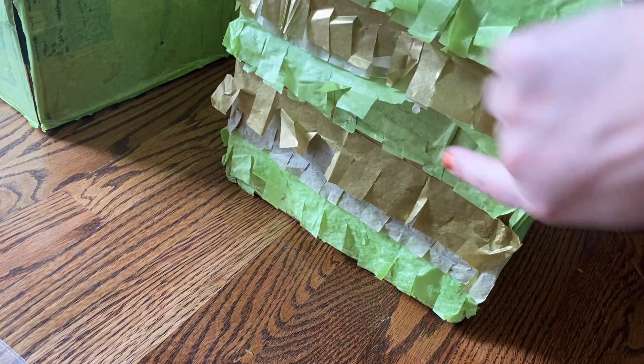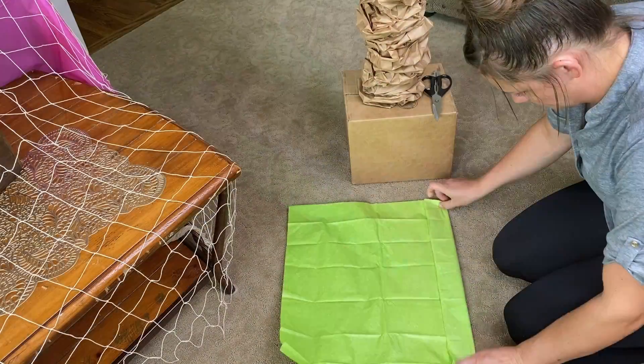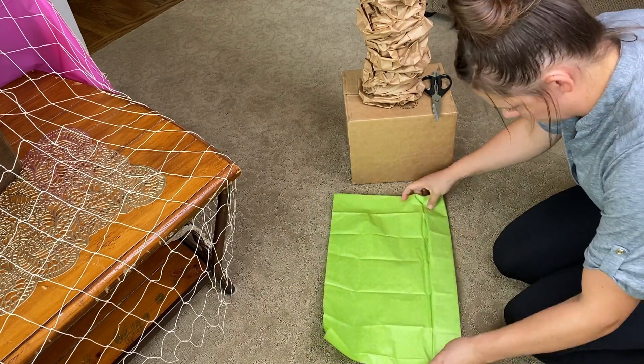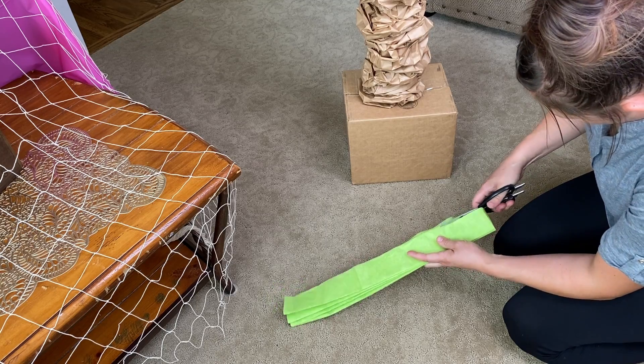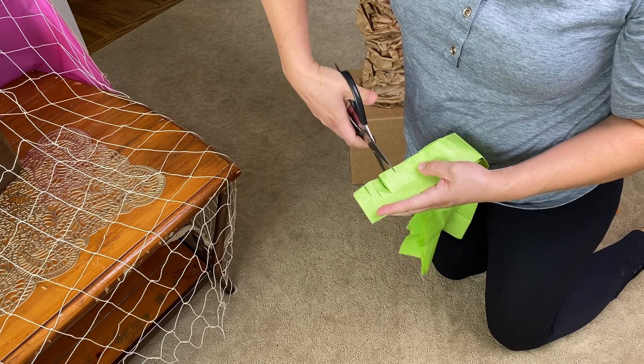Cut the excess wood off and cover the box with tissue paper. Fold the tissue accordion style about 2 inches wide. Cut all of the folds off of one side, then make slits onto the cut edge making fringes.